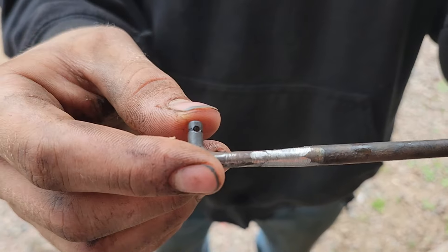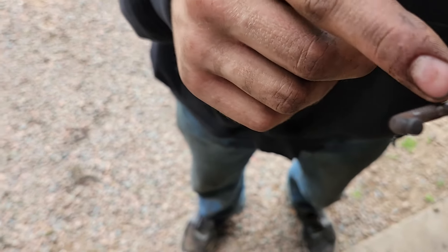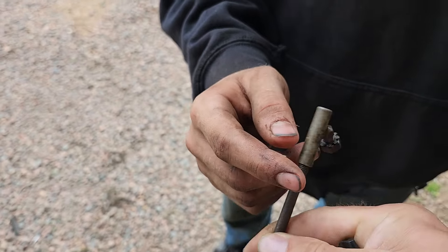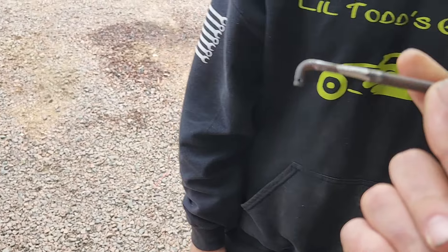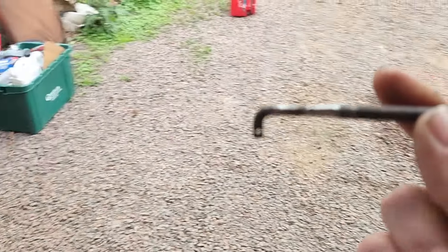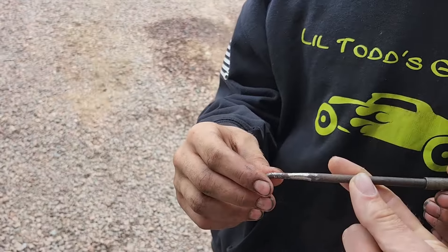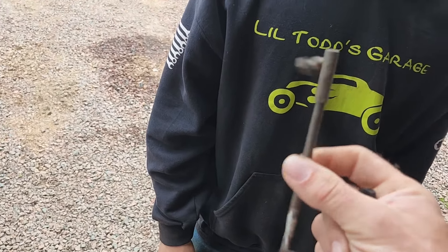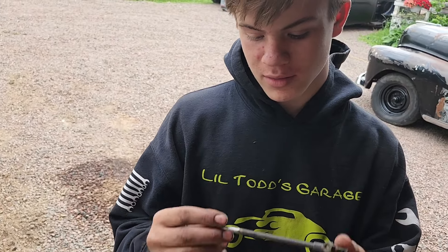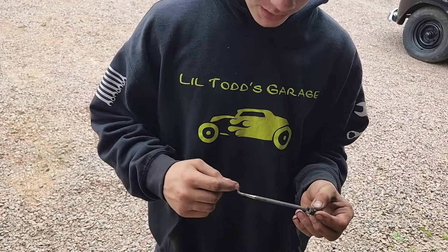Alrighty, here's the finished product - looks all right. It's straight, got the 45 degrees like we needed. It's not terrible. Hopefully it doesn't break halfway down the road wide open. Not the way you just welded it - that was hot! So I'll go put it on and put that new pin in.